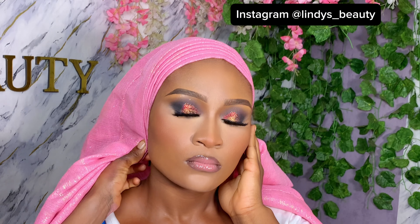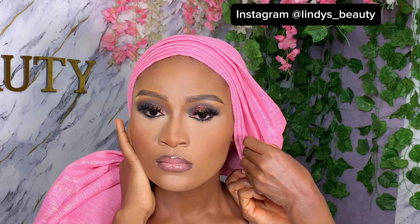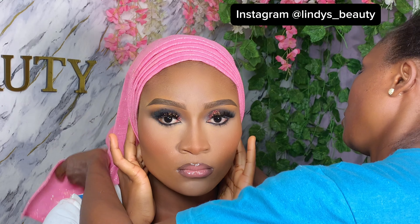For today's tutorial, I will be doing a tutorial on this round gele style. You'll agree with me that this round regular gele style hasn't really gone out of fashion. People are modernizing it, and I think it's about time I do a very simple, detailed tutorial on how you can tie your round gele. It's not difficult if you follow these simple steps.